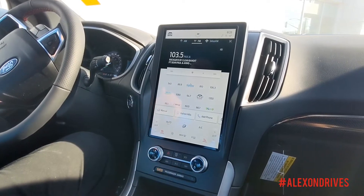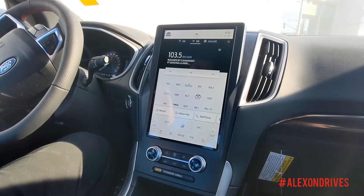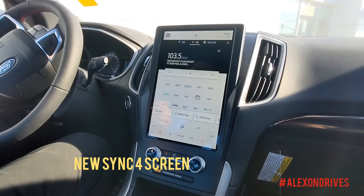So as you can see on the 2021 model, this is a totally different screen — they've updated it. It's a completely new design, really easy to use. Let me show you a couple of the things you can do with this screen.